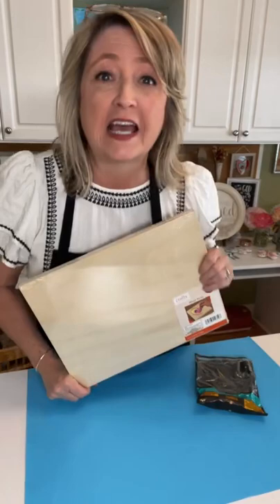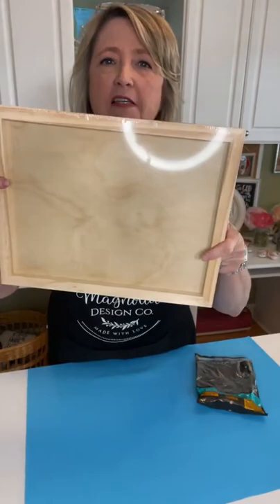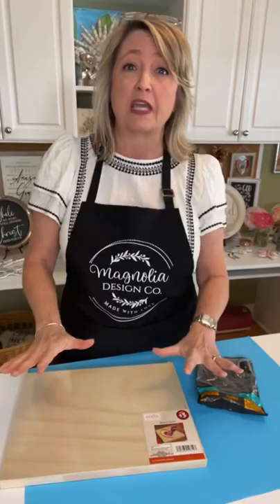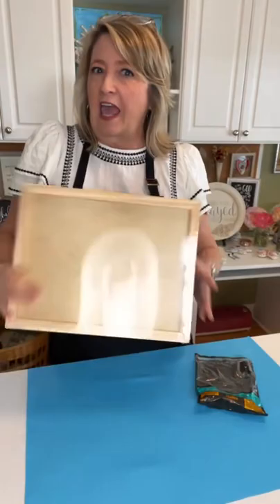Hey crafty friends and happy Monday, it's Heidi with DIY Dreaming. Today I have a really cool project - I'm super excited about it. We're gonna be converting one of these wood panels from Dollar Tree Plus that I picked up last week for three dollars. We're gonna be converting it into a beautiful table riser, and this idea is gonna inspire you to look around because there's a lot of other things you could use to create a table riser.